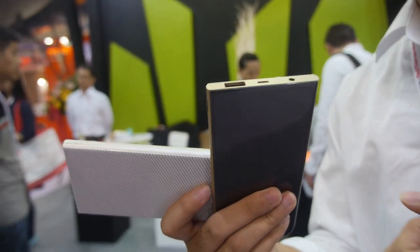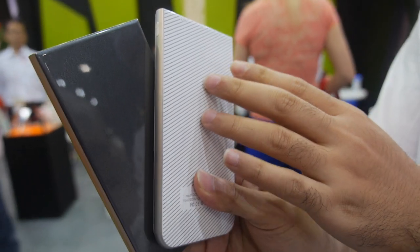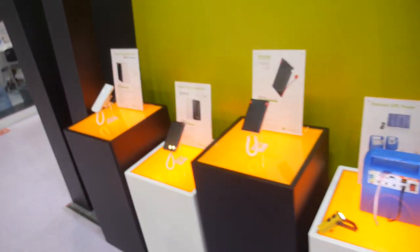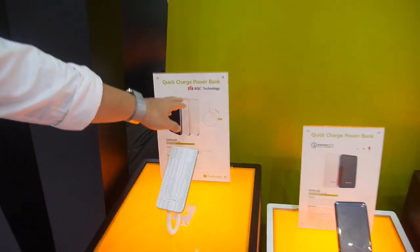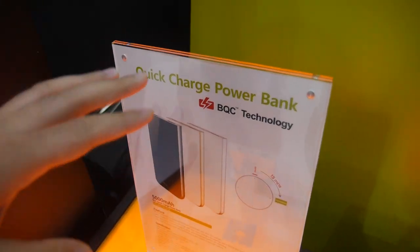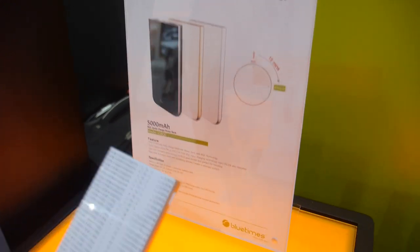The capacity is 5,000mAh and it comes in many different colors. On this side, we have the Quicker Charge power bank. BQC means Blue Times Quicker Charge — it's our own technology.